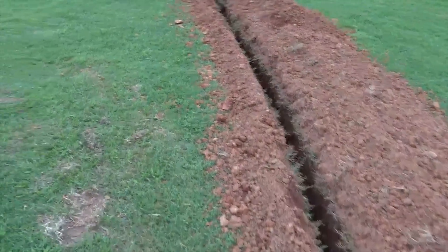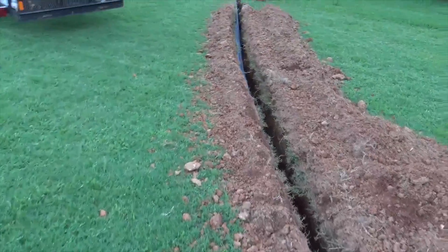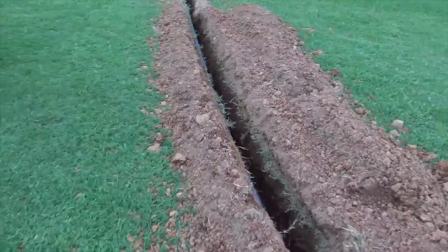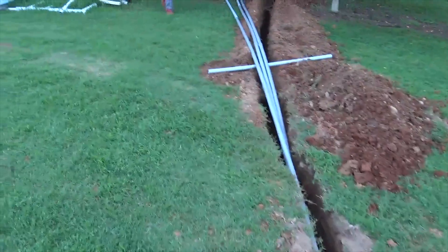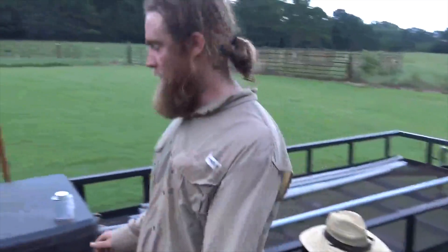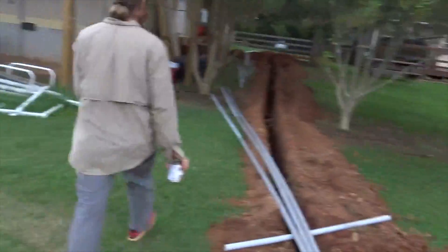This is the end of day one with the Solark 8k installation. Hopefully tomorrow the system will be kind of built and ready to pull wires — that would be a very good thing. We did very well today. Thanks to Abraham, and thanks to God — we do give Him the thanks.